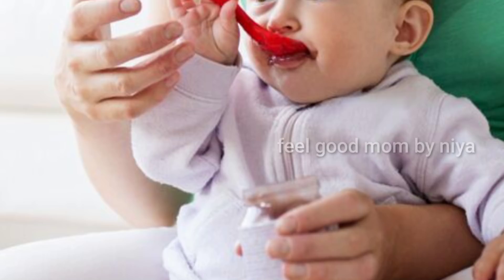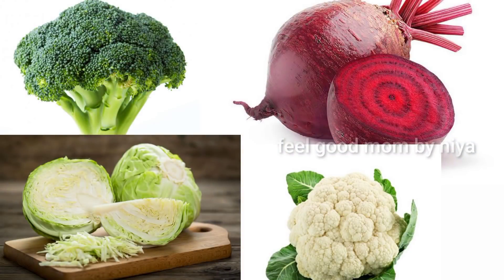One of the features of beetroot, cabbage, broccoli, and cauliflower — that is for both fruit while serving.